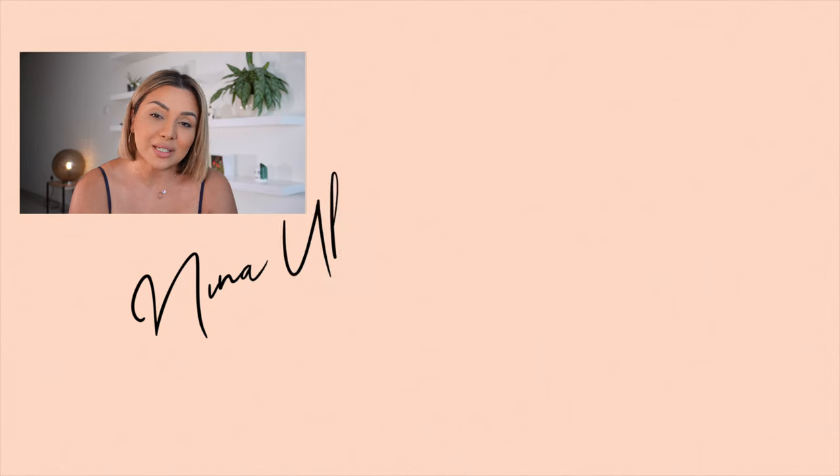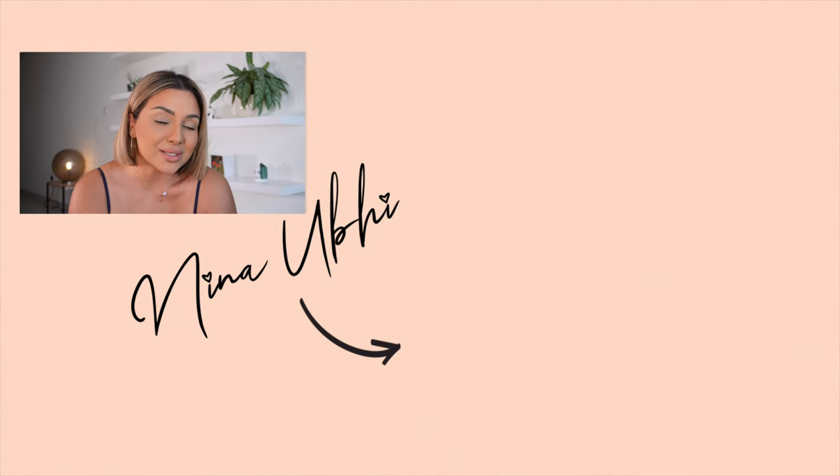So there you go — that's my quick 10-minute makeup tutorial for mature skin and I hope you've enjoyed this video. If you have any questions let me know in the comments below, and all the products are listed in the description box. If you liked this video please give it a thumbs up, subscribe to my channel, and hit the bell button so you never miss any of my future videos. Until the next video, take care and I'll see you soon!